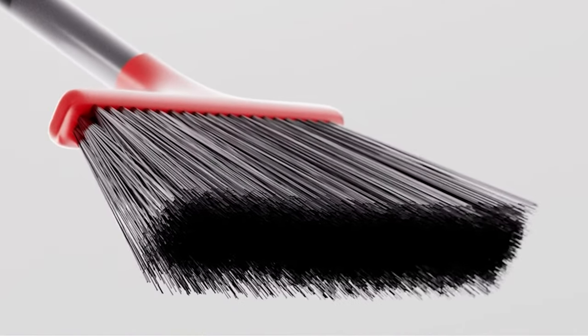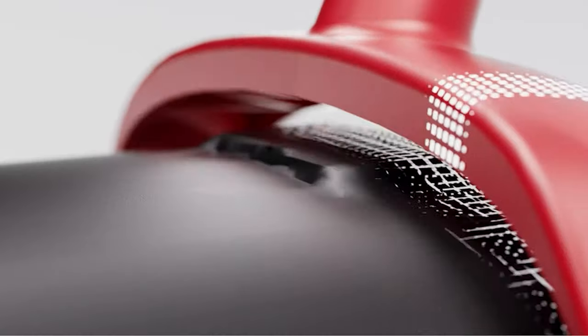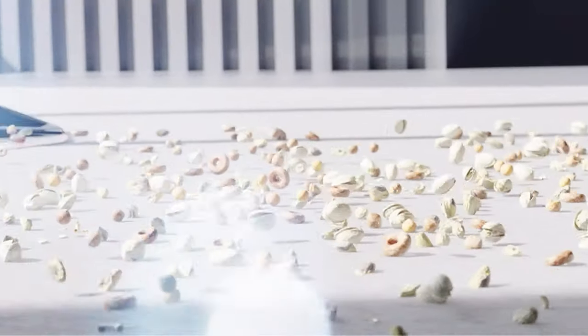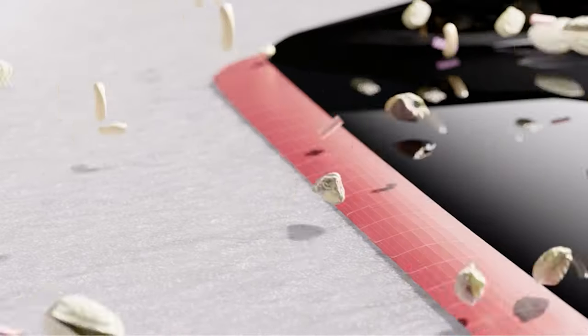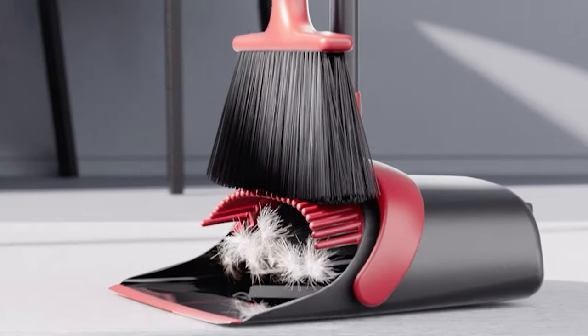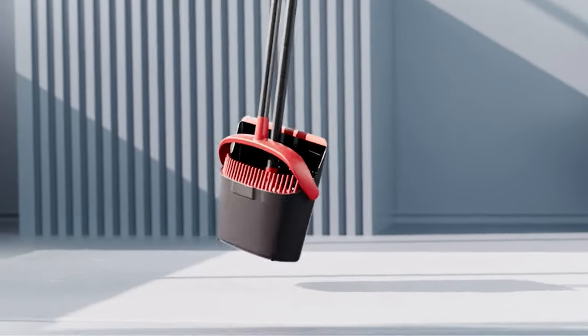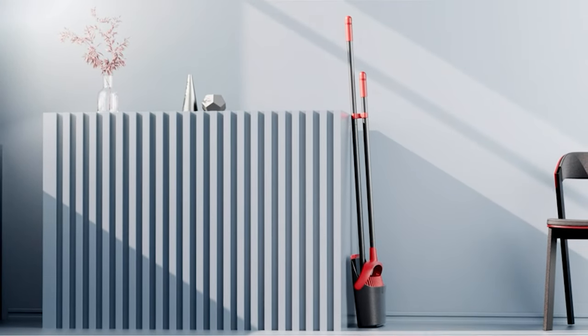Additionally, the broom features built-in comb teeth that make it easy to scrape off pet or human hair and other debris from the bristles into the dustpan. The dustpan's flexible rubber lip conforms to the floor, ensuring that all garbage and debris are swept into the dustpan without leaving anything behind.